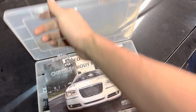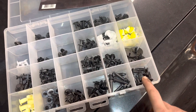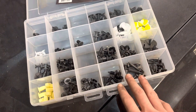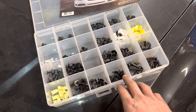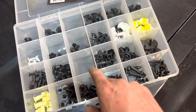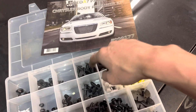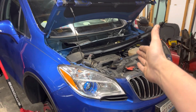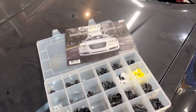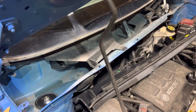This is a Chrysler body retainer kit — but it's a kit you can get from Walmart, Amazon, or AutoZone. One of these is probably going to fit your drip rail clips. I'm not going to install these right now because I still have the driver's side to do, but I recommend getting this kit especially if you end up cutting the old clips — you can just replace them.